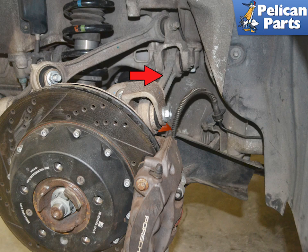The upper forward arm is the toe or track arm. If you have rear steer, you will have an actuator here. The track or toe arm attaches to the wheel carrier and the side carrier. If you have a vehicle with rear steer, this arm is replaced with an actuator that will adjust the toe in or out while driving, depending on vehicle speed, steering angle, etc.